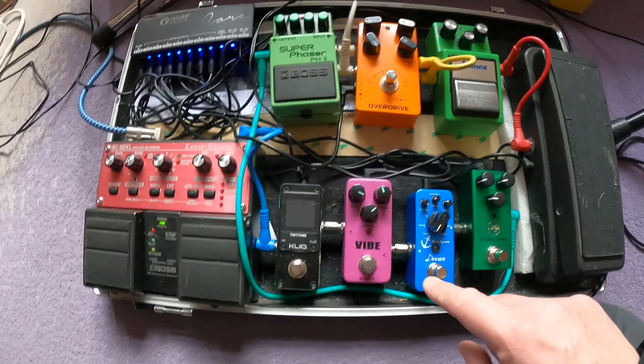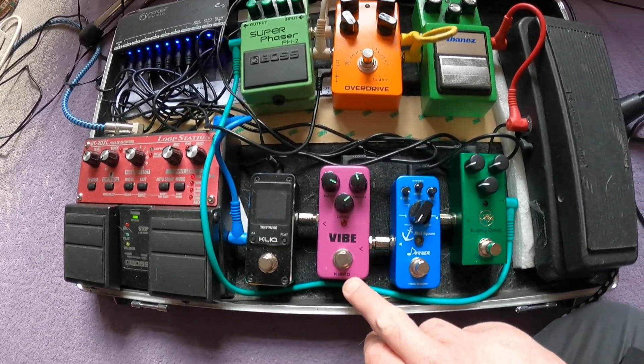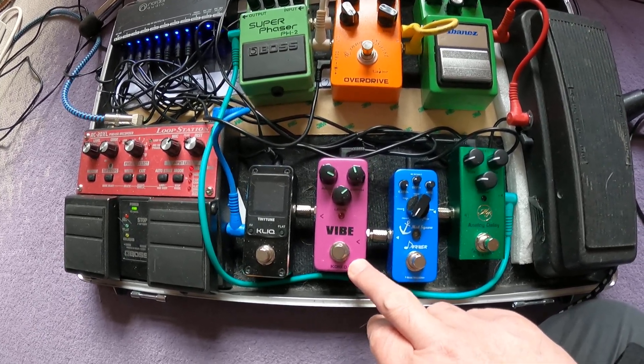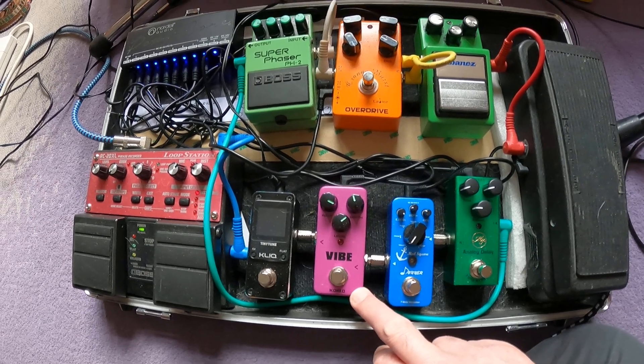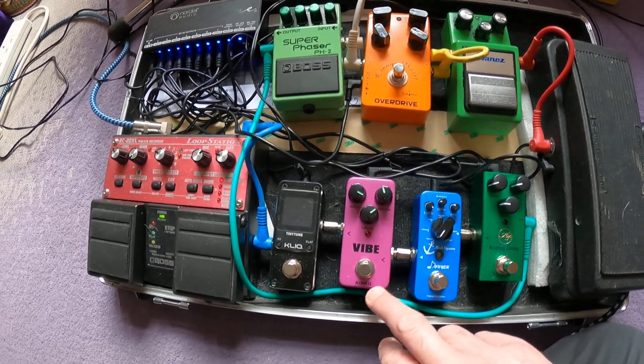This is the Coco Vibe, which is basically like a Leslie simulator — like a Leslie speaker, like you get on the old Hammond B3 organs.